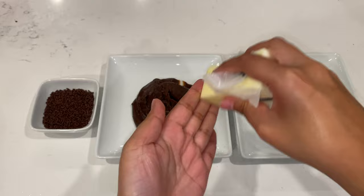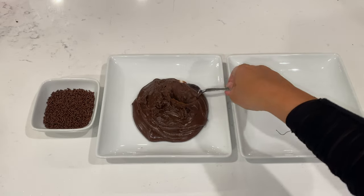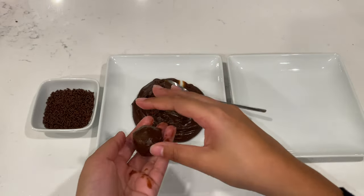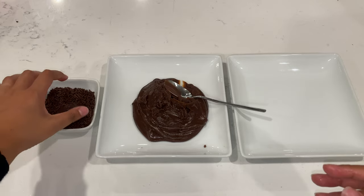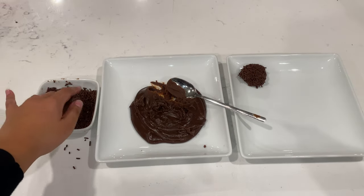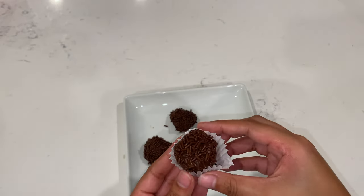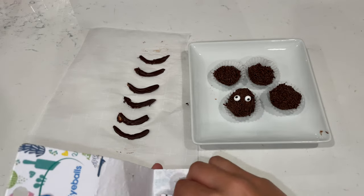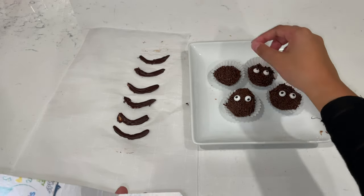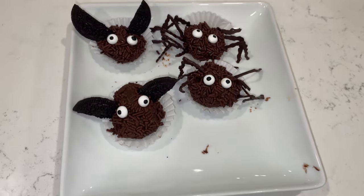Now here comes the fun part! Grab a little bit of butter and rub it on your hands to keep the brigadeiro from sticking. Grab a spoonful of brigadeiro, roll it into a little ball in your hand, and drop it into your chocolate sprinkles. For the final decoration, add your candy eyeball, your spider legs, and with pieces of Oreo you can make some bat wings. It's so adorable and very, very tasty — a little bit trickier than the rest, but super worth it!